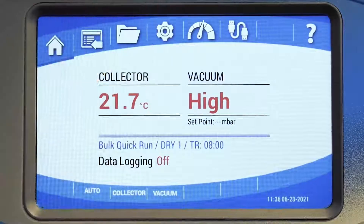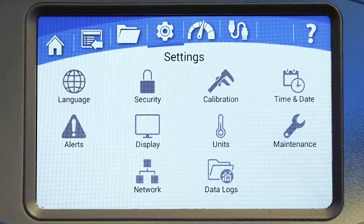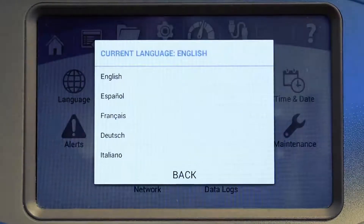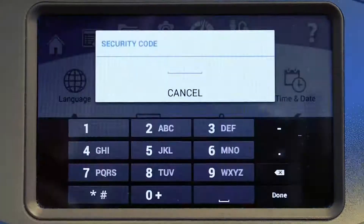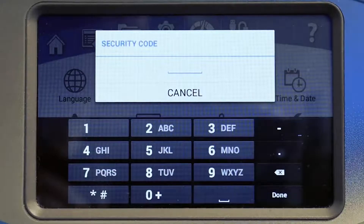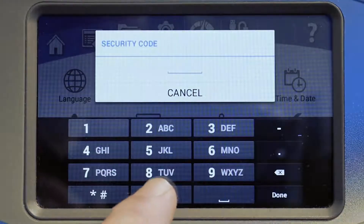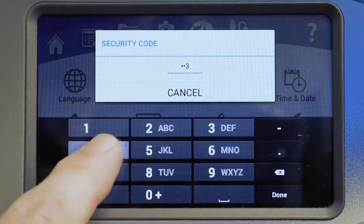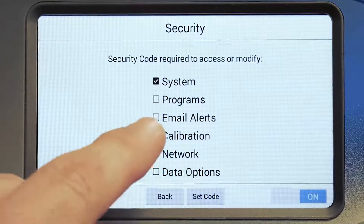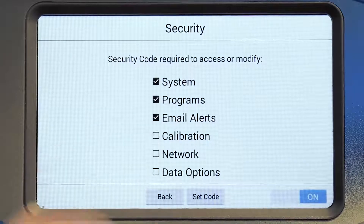Under the settings menu, you can select from five languages: English, Spanish, French, German, or Italian. The security feature allows you to set a four-digit lockout code. The factory default security code is 1234. You can select which sections will require the security code from this list.